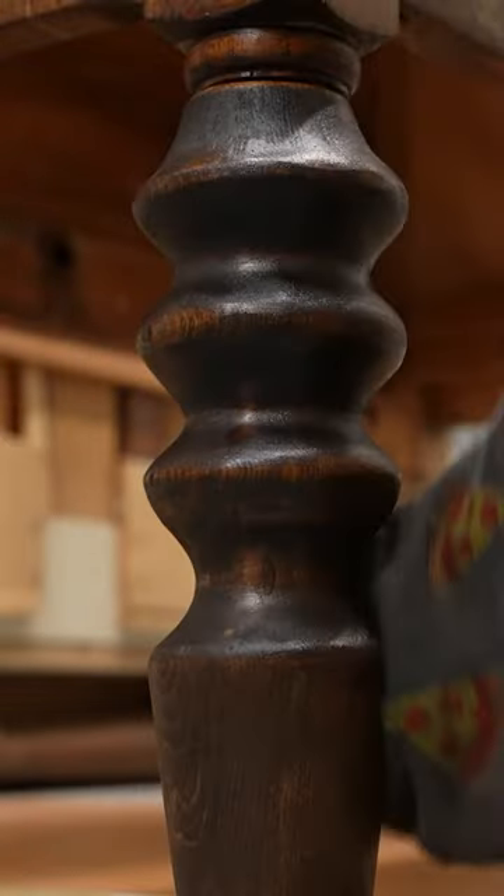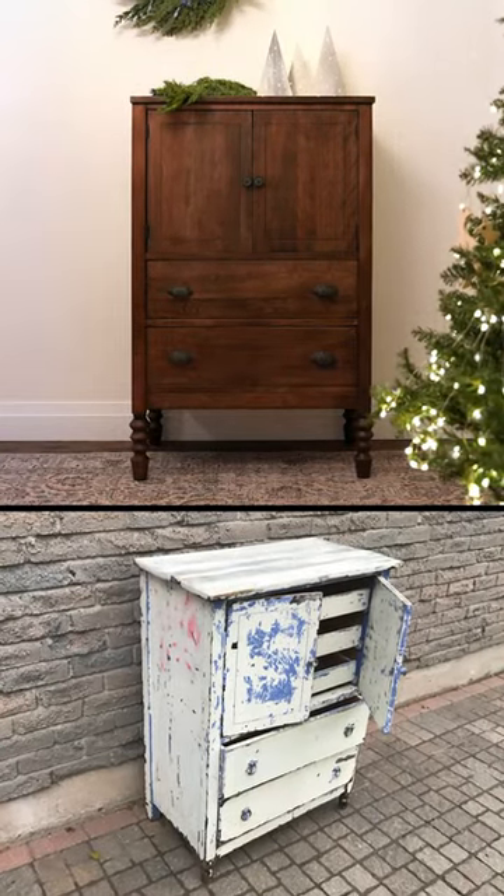Finally, I gave it a dark oil stained finish and sealed everything with a coat of furniture wax. I think the new legs give it the extra height that it needs. What do you think?